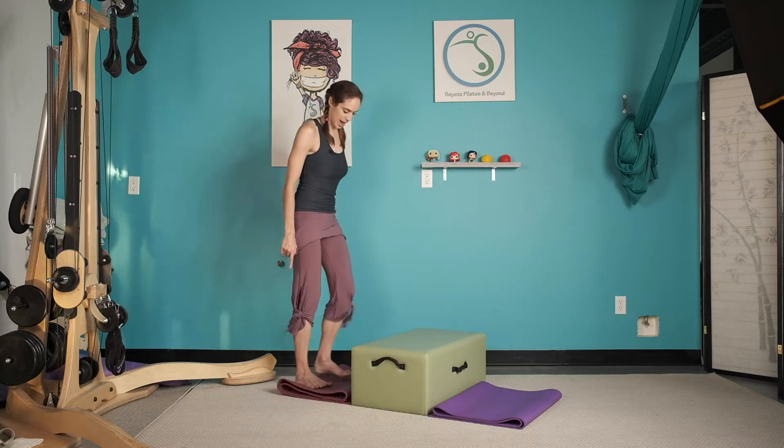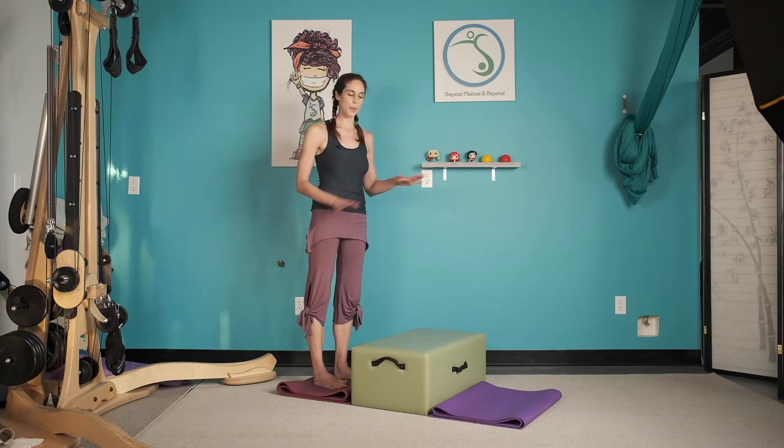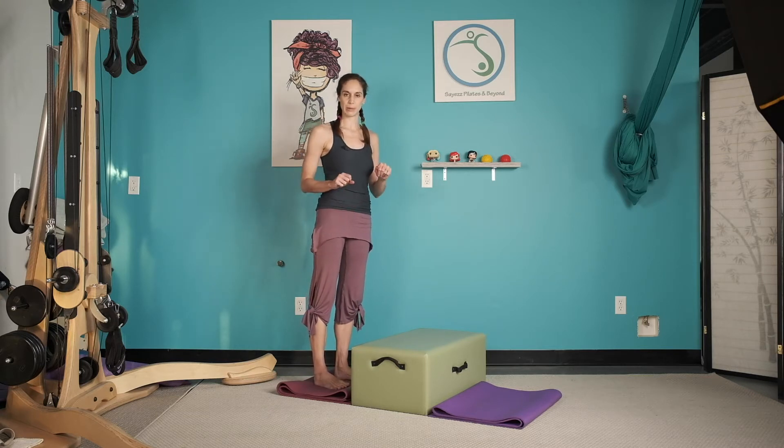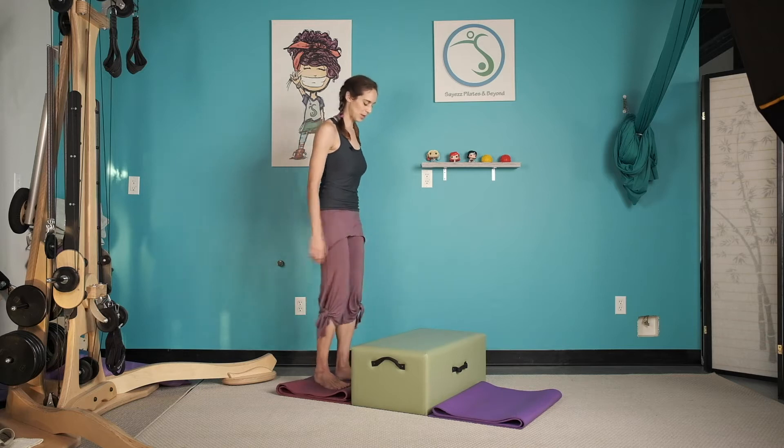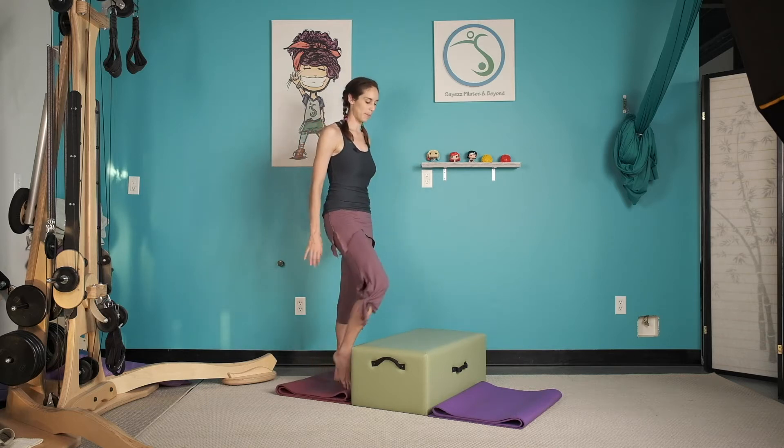I have folded some mats because this floor is very hard and we're going to do some monkey jumps, so I want my feet to be protected. Set yourself up as you need and we're going to start with just a single leg step up.